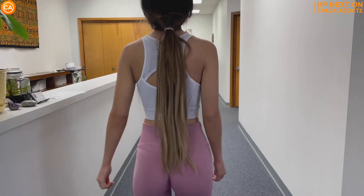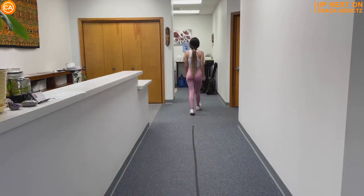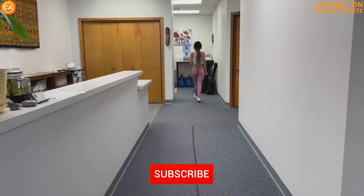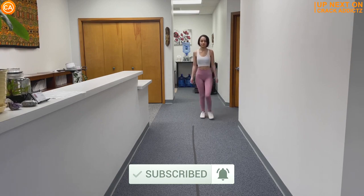Now you just heard those crispy cracks. You want to hang around for the rest of today's video. We've got an action-packed video full of crispy cracks from some of your favorite chiropractors. We post every single day — make sure you subscribe so you don't miss anything. Let's get into it.